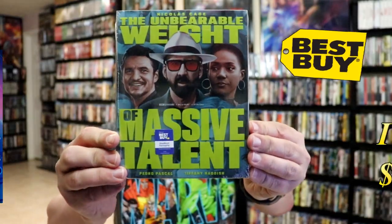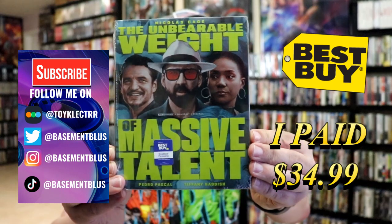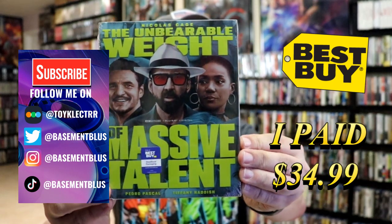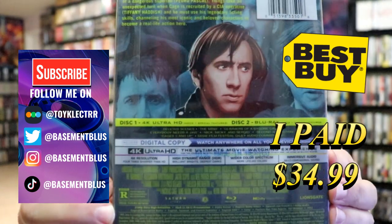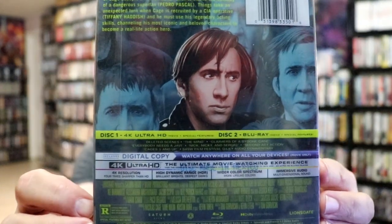Today I've received my order for the Unbearable Weight of Massive Talent. This is a Best Buy Exclusive 4K Steelbook. Here's the front, and here's the back. If you'd like to check out these special features, you can go ahead and pause and do so.